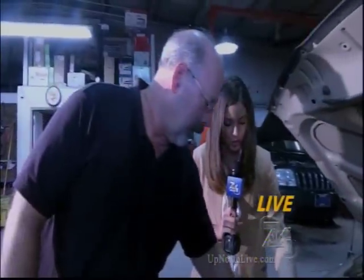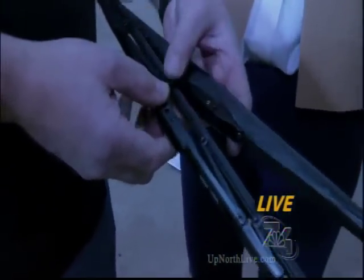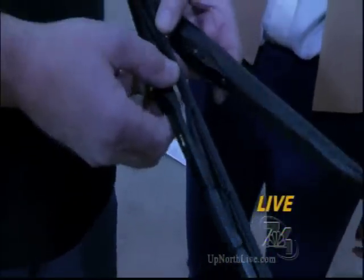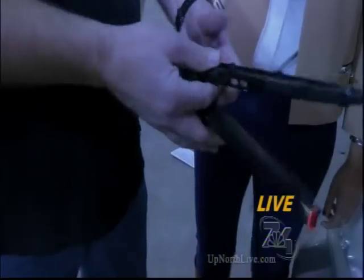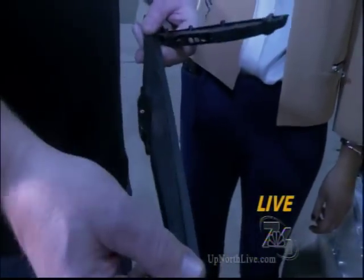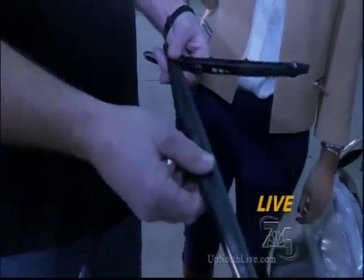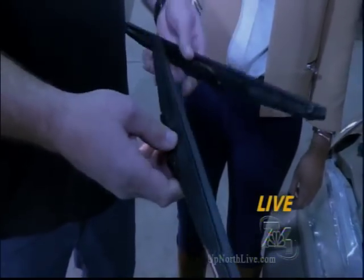Here Mike has pulled out some examples of windshield wipers. This is basically a summer wiper blade — it works well in the summertime, but the disadvantage in the wintertime is all of the openings will load up with ice and snow. They also make a winter blade, which is essentially the same thing but with a rubber boot over it to keep it from collecting ice and snow. It's a slightly softer, more pliable rubber for cold weather. These typically run about $12 to $20 depending on the size.